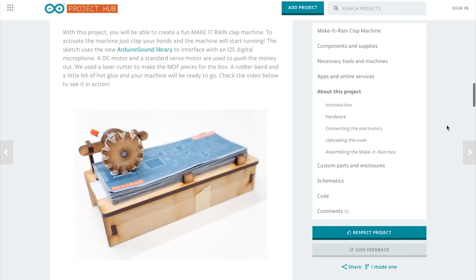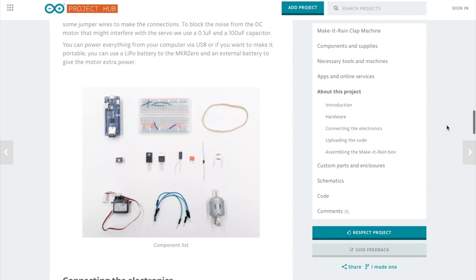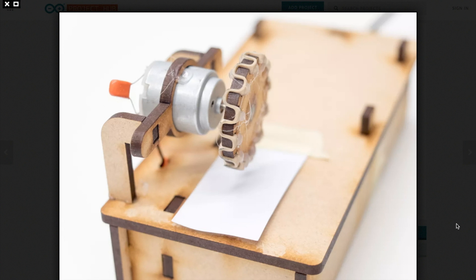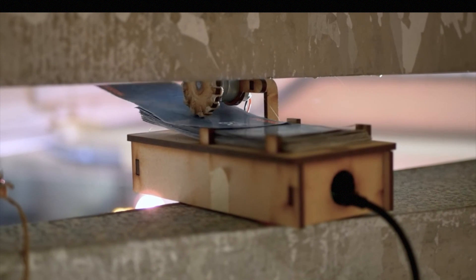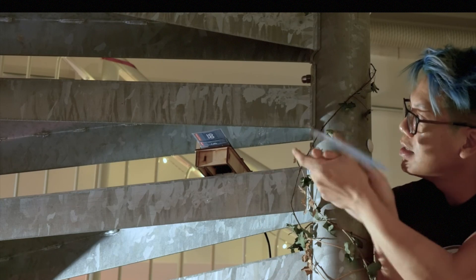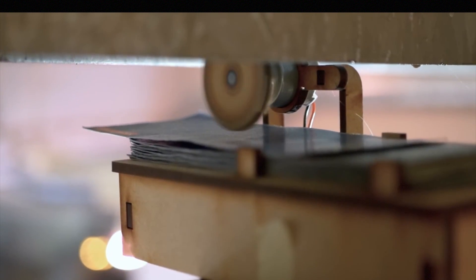I'm a sucker for weird display technology. While feeling financially reckless, I also found this Make It Rain box that uses an Arduino, a DC motor, a microphone, and a servo to pinch and shoot out a shower of money whenever you clap your hands. If you load it up with Monopoly money, it would be a hilarious gag to have around the house. The documentation is really good, and it's over on the Arduino Project Hub.